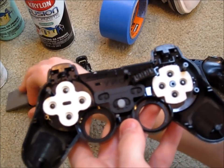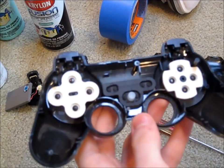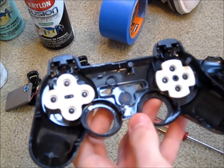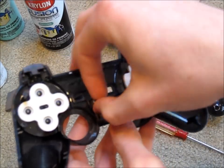That will also come out with the triggers. And then you can take out the piece for the LED lights, and then just take out the rest of the controller. Make sure that you don't lose anything — keep everything in a safe spot because you will be needing it again.